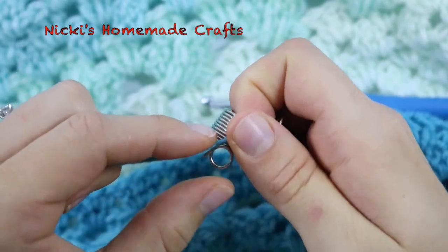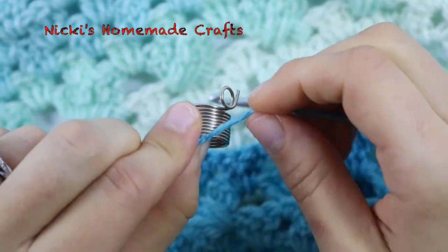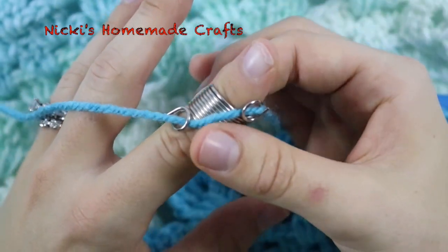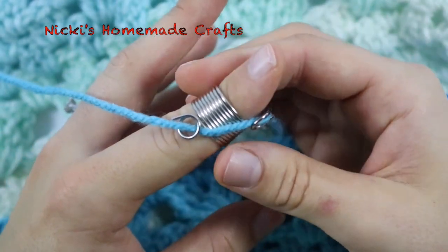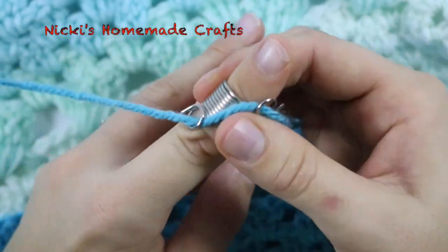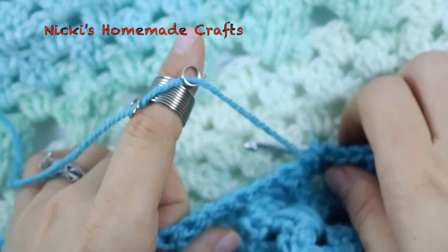You attach the yarn by just pushing it through, just like that, and put it on your finger. Bending it downwards will make it looser, meaning less tension, and bending upwards gives it a harder or tougher tension.